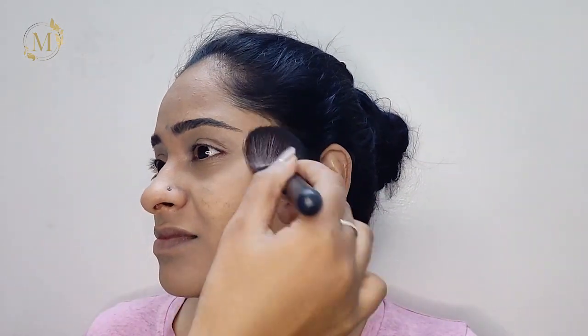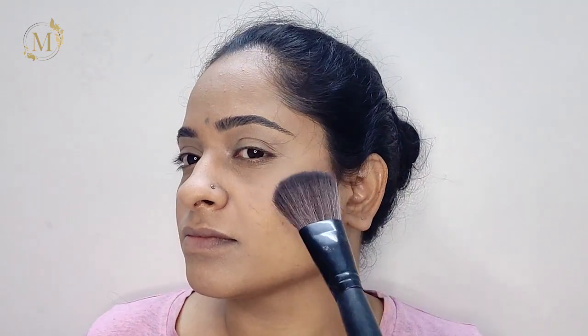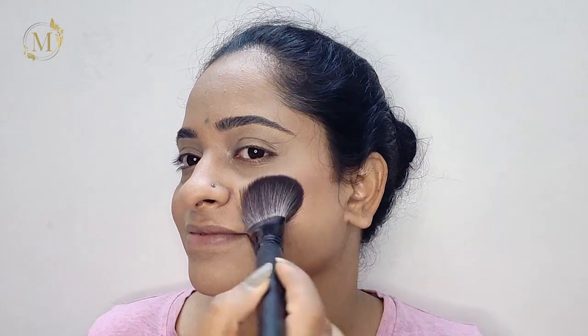Whatever product you apply, if you try to drag it out it will create lines. Now I'll be using this Chambor palette which has highlighter, blush, contour, and setting powder all in one. I'll be using the contour to contour her cheekbones, jawline, and forehead. Then I'll be applying the blush from the same Chambor palette — just tapping it on, not dragging.